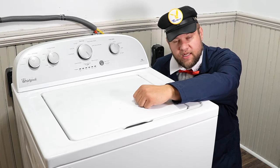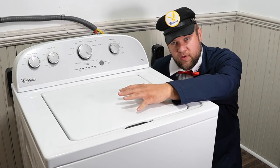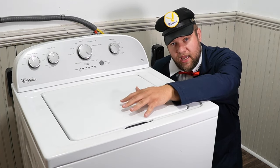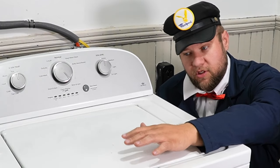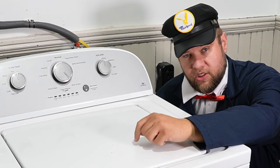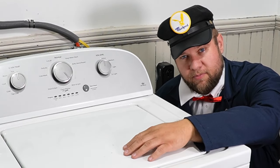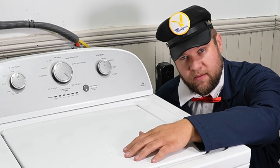Today we have a washing machine that does not want to drain. I want to show you a few simple steps that you can take to get this machine working again and get the water drained out. Let's first get this machine emptied and then go over a few possible things that could cause this machine not to drain. There are a few different steps you want to take to find out what's wrong.